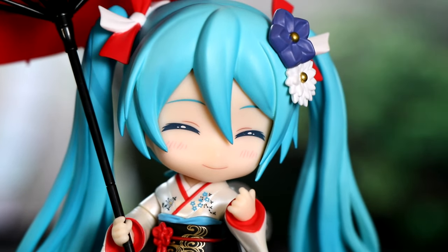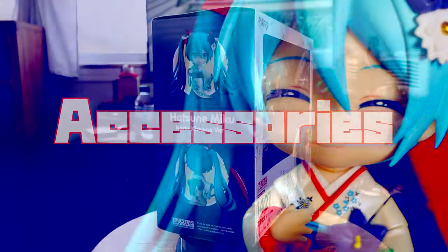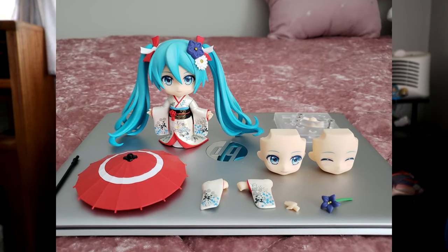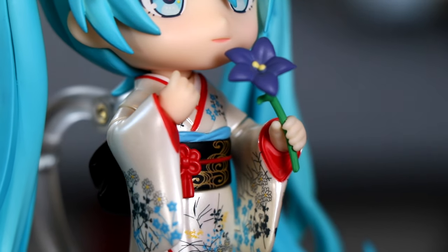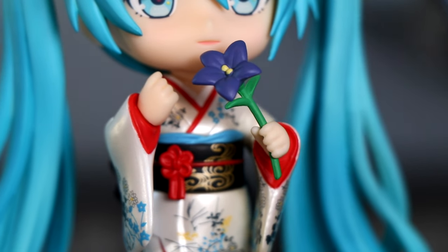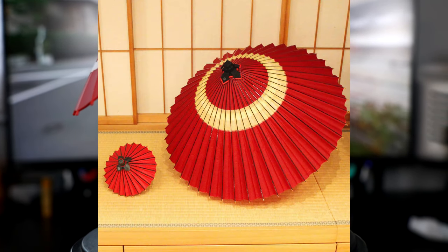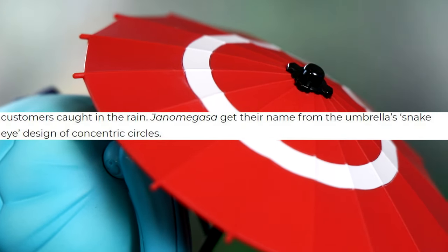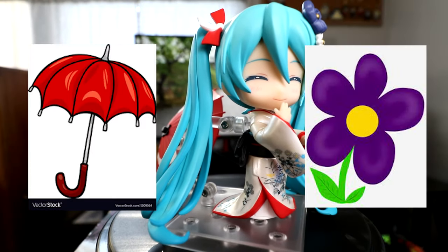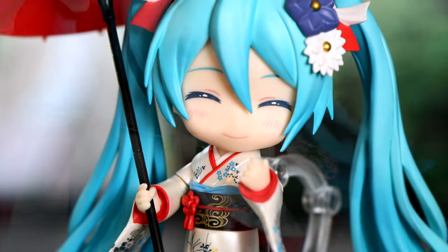Well, for as big as her box was and the price, you'd expect more to be inside. But all she truly comes with, as far as accessories go, is a purple Chinese bellflower — which comes with a separate hand for holding it. Fun fact: the flower symbolizes unchanging love, honesty, and obedience. Last is Miku-chan's bright red Japanese oil paper umbrella, more formally called a janomegasa, for its bullseye design. Yep, that's it — a flower and an umbrella.